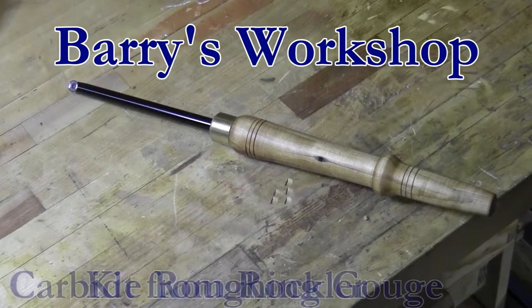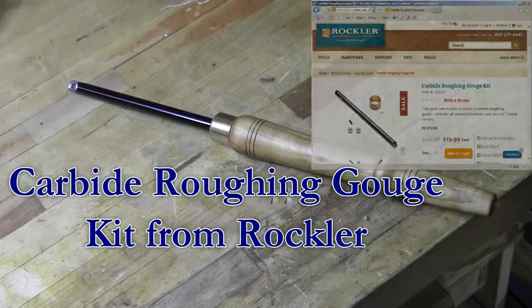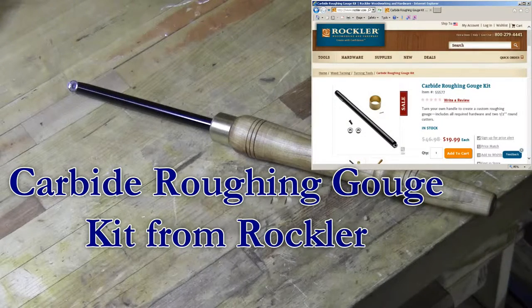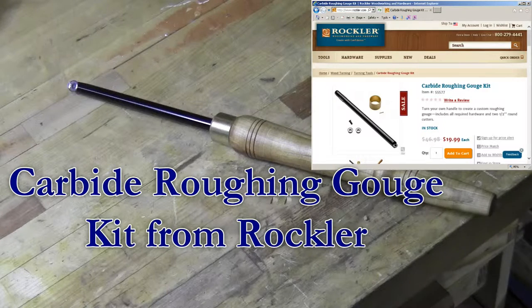Hi, this is Barry with Barry's Workshop. In this video I'll show you how I assembled this carbide roughing gouge. This is based on a kit that I got from Rockler. The kit includes the bar, a ferrule, and two cutters for about the price of a single cutter. It's really too good of a deal to pass up. I just had to make the handle and put it all together.